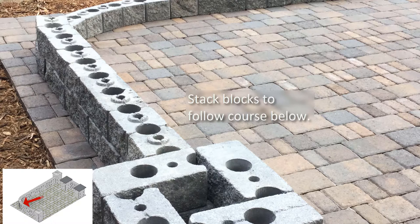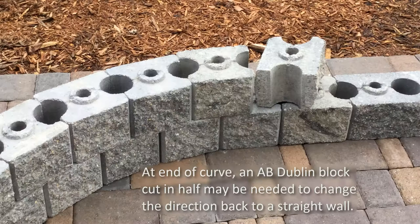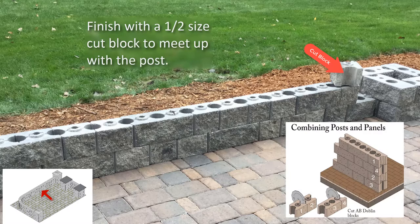Stack AB York and AB Dublin blocks until the curve, then install all AB York blocks with their long sides facing to the outside of the curve. If the angle is not correct, make the adjustment in the wall section just built to change the starting angle. At the end of the curve on the second course, an AB Dublin cut in half may be needed to help adjust the angle of the blocks back so a straight wall can continue. Place and adjust as needed to fit. Then continue stacking AB York and AB Dublin blocks to the end of the wall section. Finish this section with another half-size cut block with the cut side against the post.